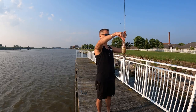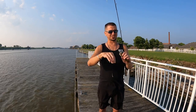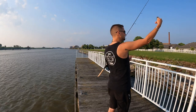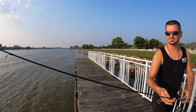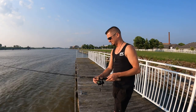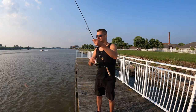Rock bass! Littlest rock bass ever. Daddy got another one, bud - you're missing out! Just letting it hit the bottom and then just keeping the tension on it so I can feel it. You might not feel it as well on yours - mine's a cold sensitive rod, this is like a bass rod. Another little goby.